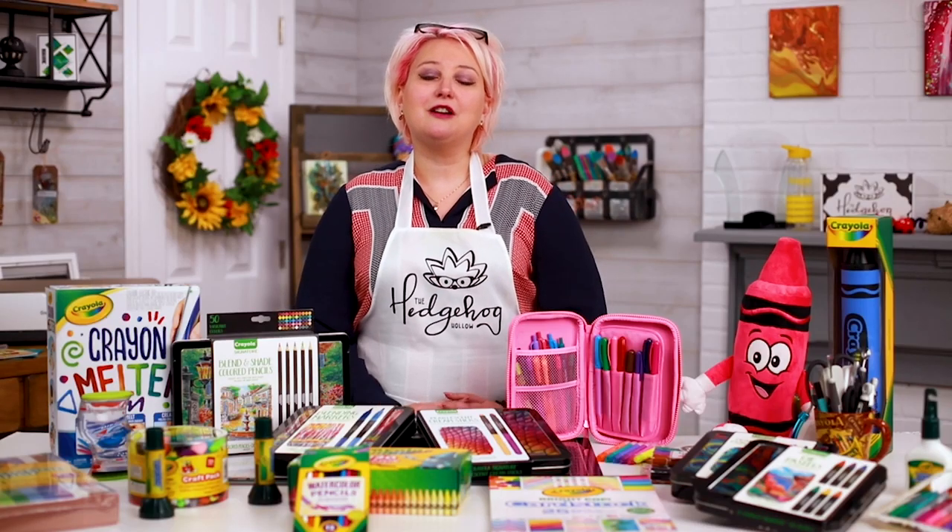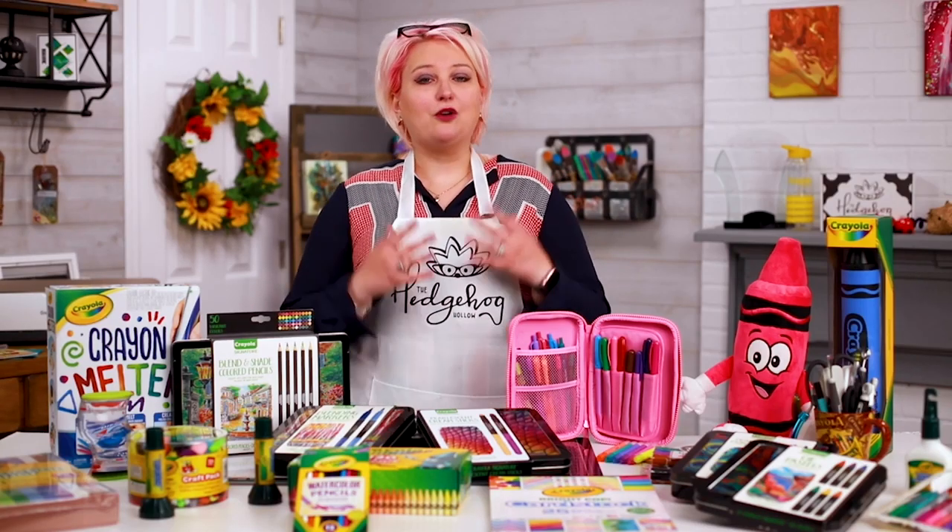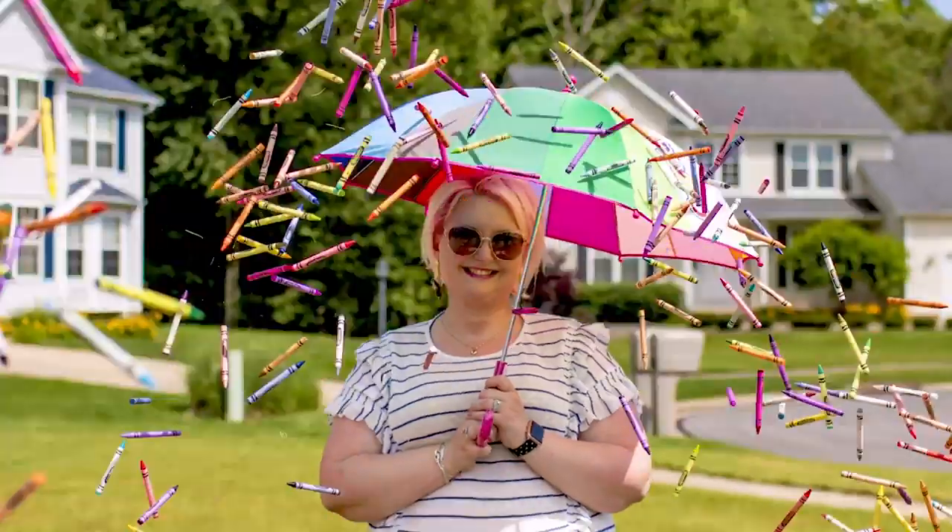So join us all week long for lots of inspiration for all of your crafting needs. We can't wait to share it with you, so let's get started!